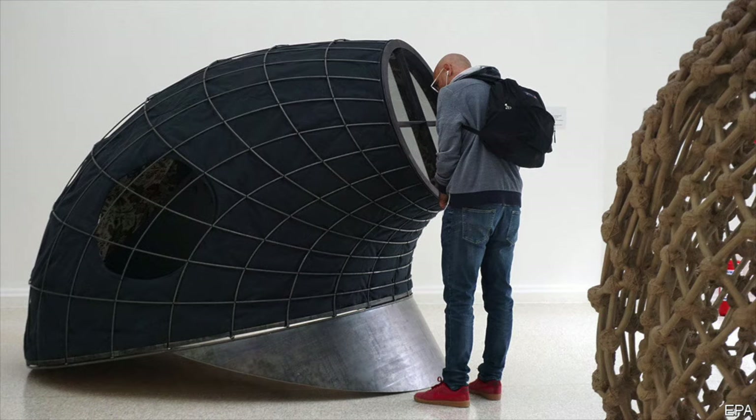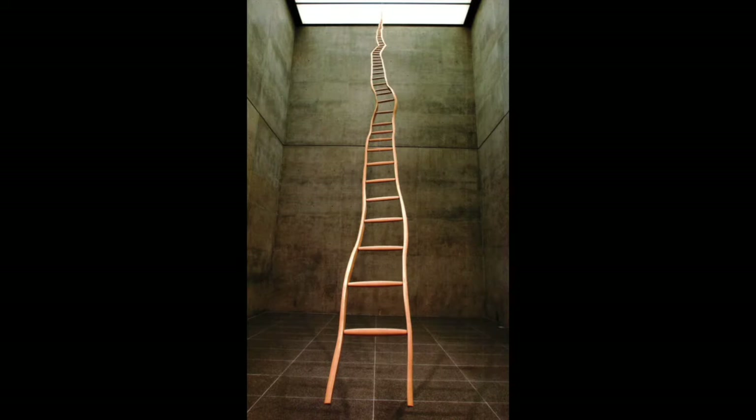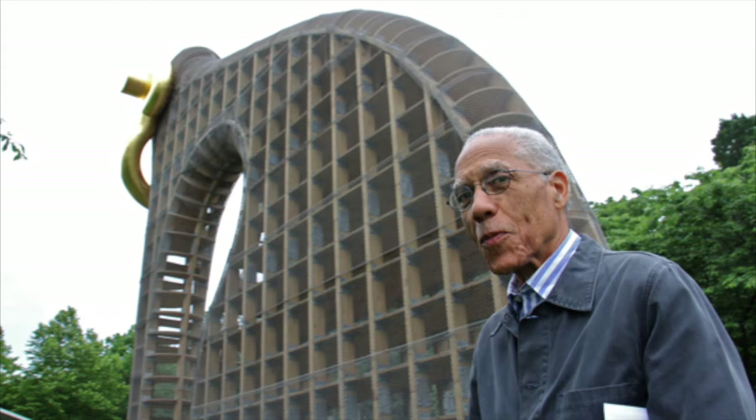His artwork is sometimes big, sometimes small, and it really has to do with how it occupies space, how it's constructed, and how you look at it. What do you see as you look at the work of Martin Puryear? What parts of it do you like? What questions do you have?